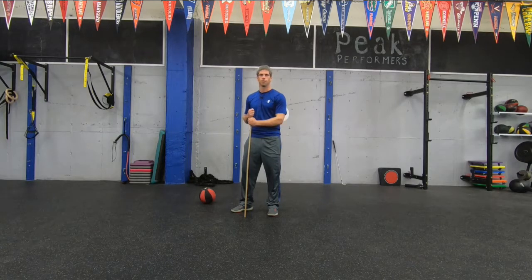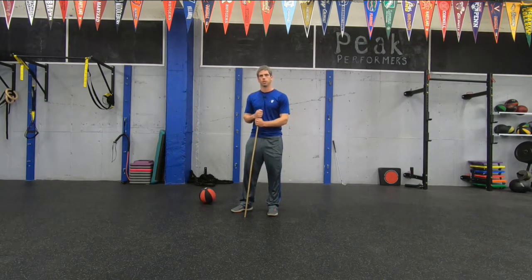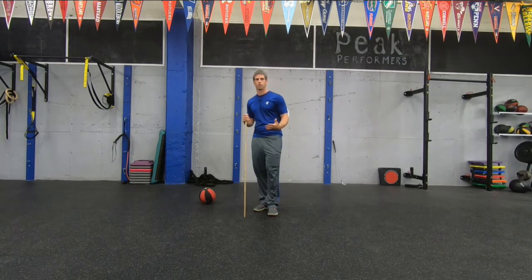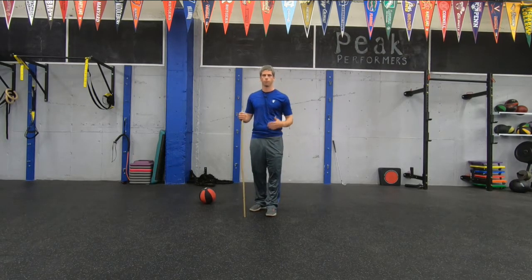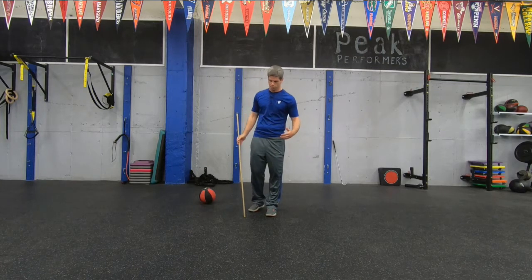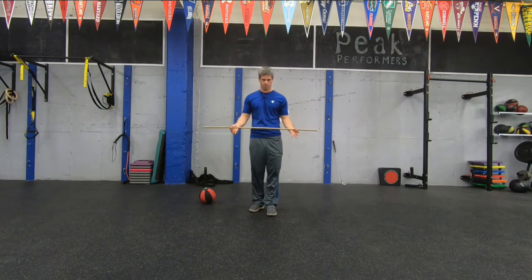Hi everyone, Justin Nogue here from Peak Golf Fitness. What we're going to do today is do a rotational routine. We've got five different exercises we're going to do together, all having to do with rotation and improving our rotational ability. You'll need a medicine ball and then either a golf club or a little dowel.